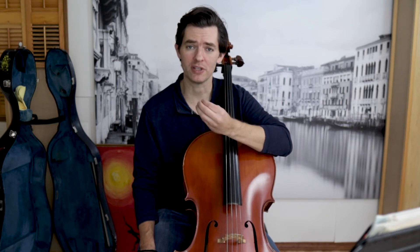A rhythm that you will encounter a lot in your cello playing life is the dotted 8th, 16th rhythm. It can be hooked — going down, down, up, up, down. Famously in the Suzuki Method, we first learn this rhythm when we're doing Happy Farmer.